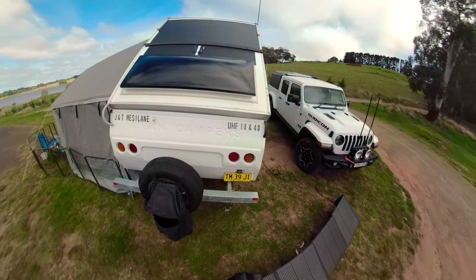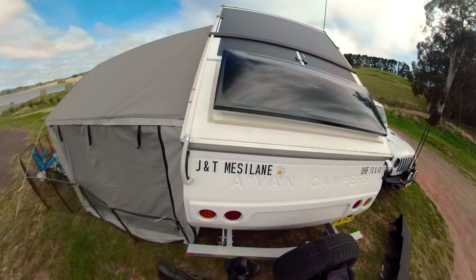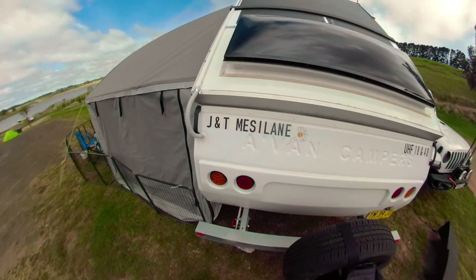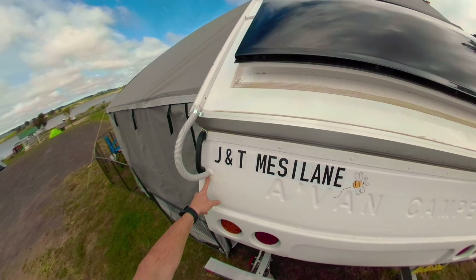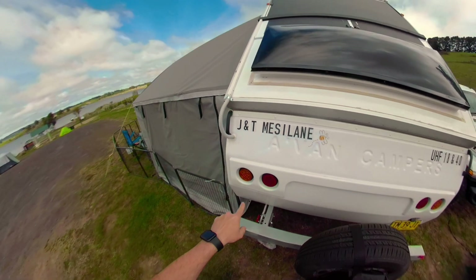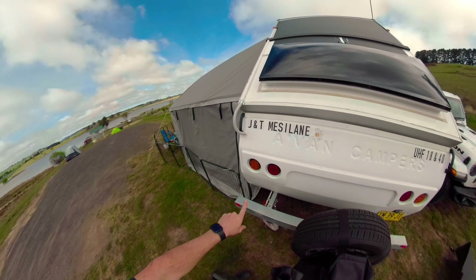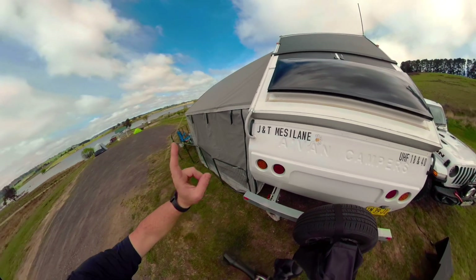The cabling comes down through some ducting on the side and goes in through this piece of conduit here. We drilled a hole through here, sealed it up with some silicone, and it goes into the cupboard that is just behind the taillights, which is where all our electrical equipment is.